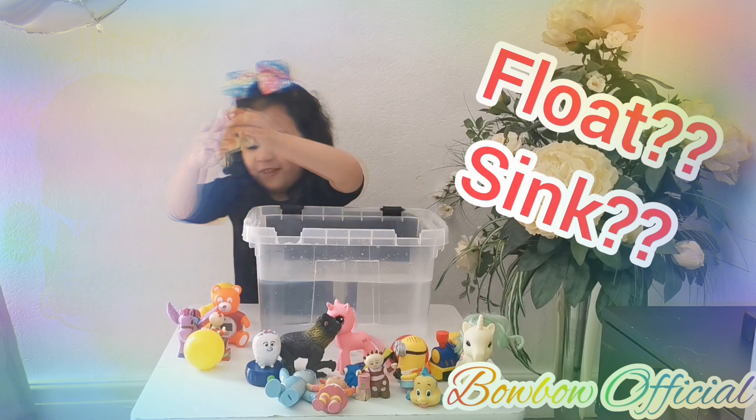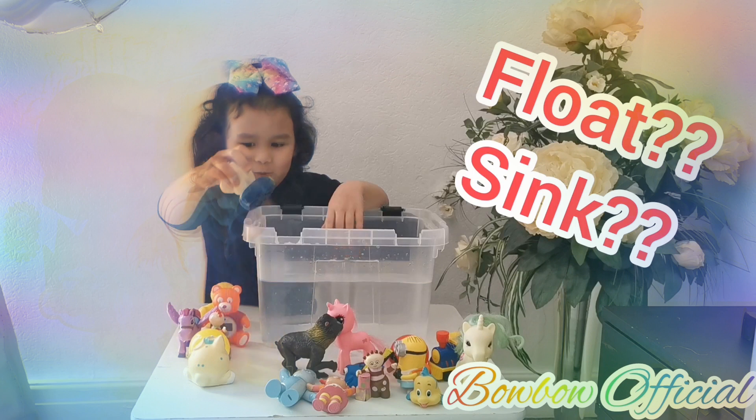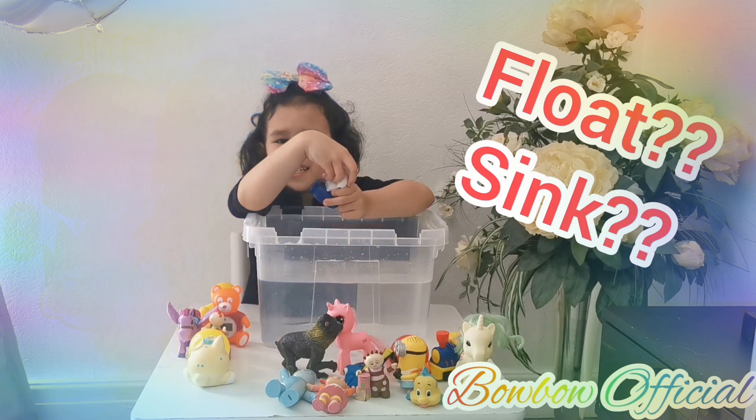Oh, that was fun! We tended to wash the dishes. Now let's do this one, guys. Let's see if it floats or sinks, guys.